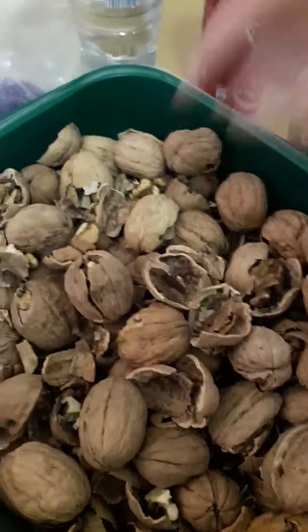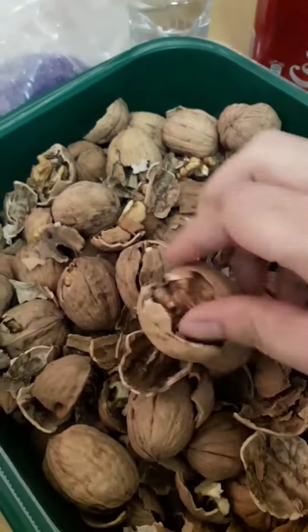Walnuts! This is not a good walnuts. It's a walnut.